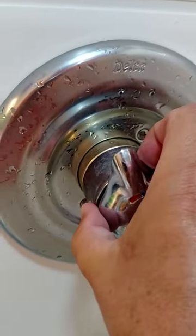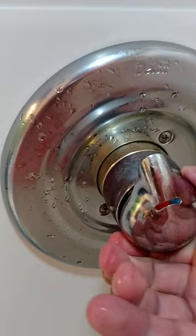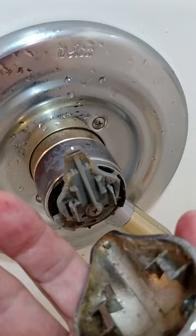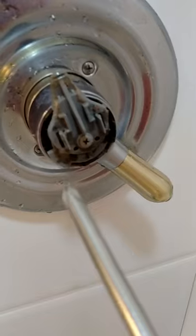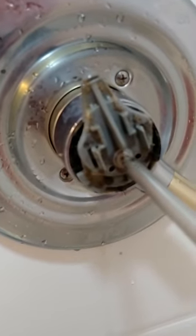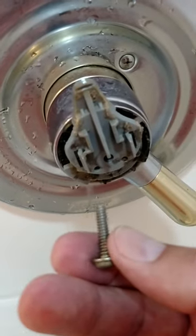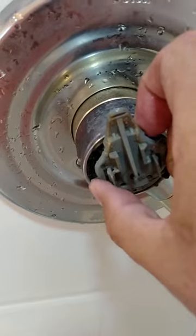This part here should pull off — you got to kind of work at it. With a Phillips screwdriver you should be able to take this off. This screw came out of there, and this here should pop off.